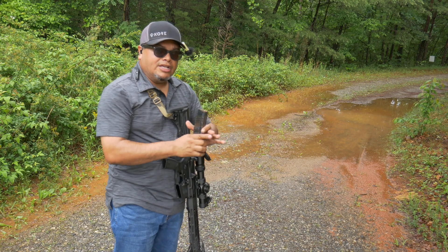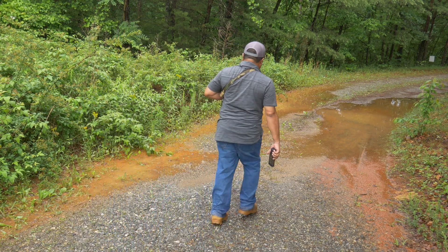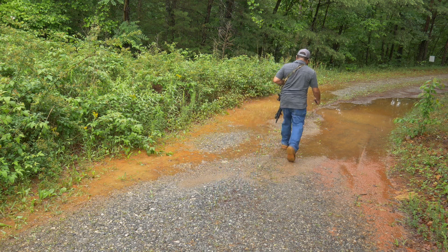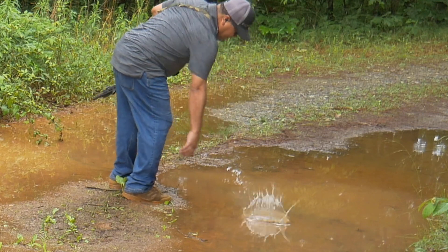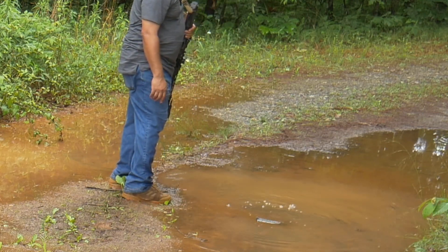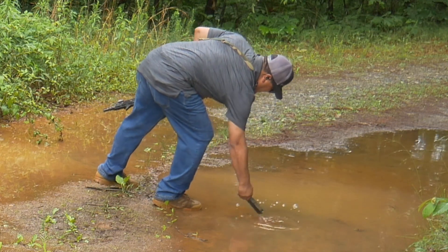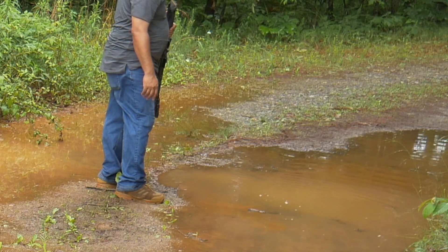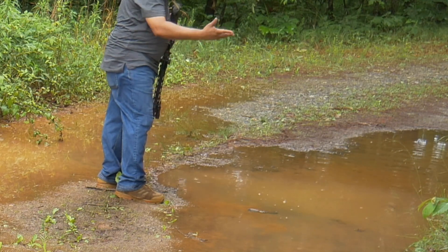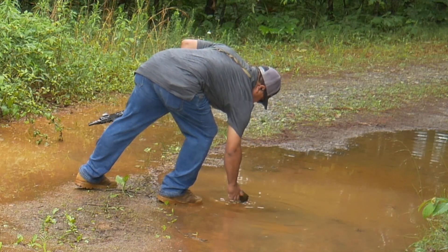Let's throw it in some mud — it just got done raining so it's muddy. Trying to find the deepest part. Oh, that is muddy. There we go — that is nasty.